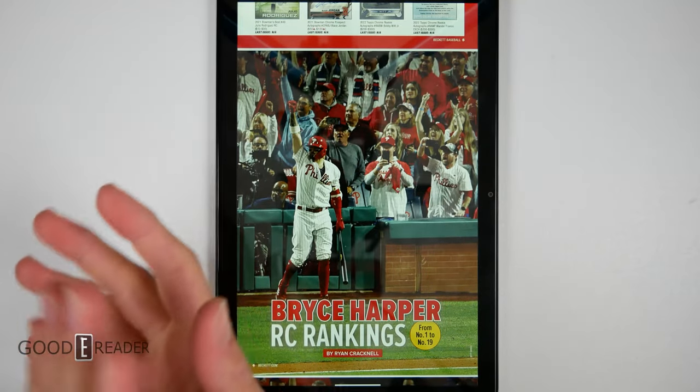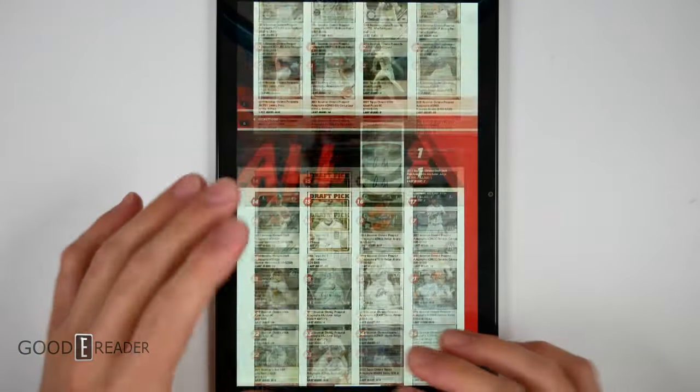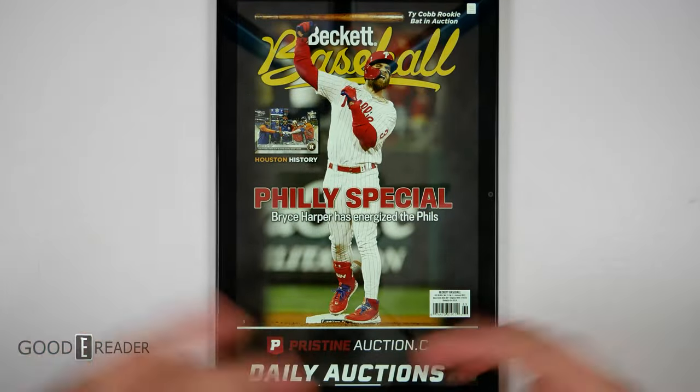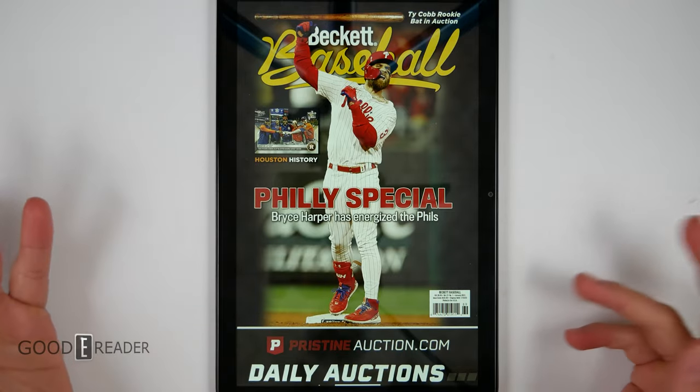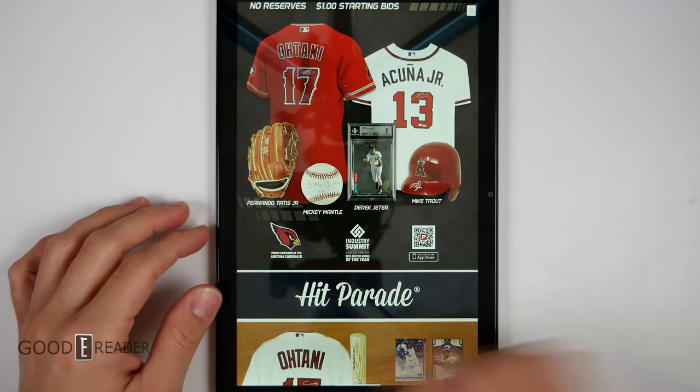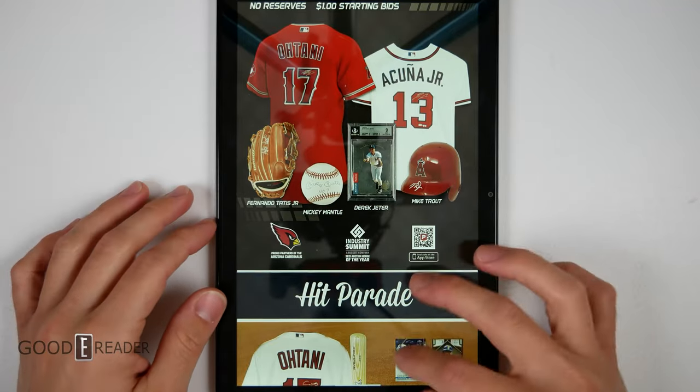You used to get locked into things like the Nook Color and Nook Tablet, which were very prioritized to the Barnes & Noble brand. Now it's just Android 12 — you open it up, start using it the way you want, go through Google Play, and download all the things you need.